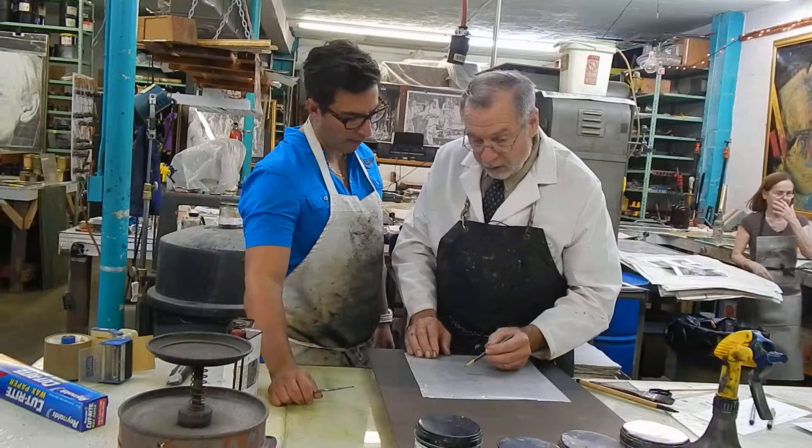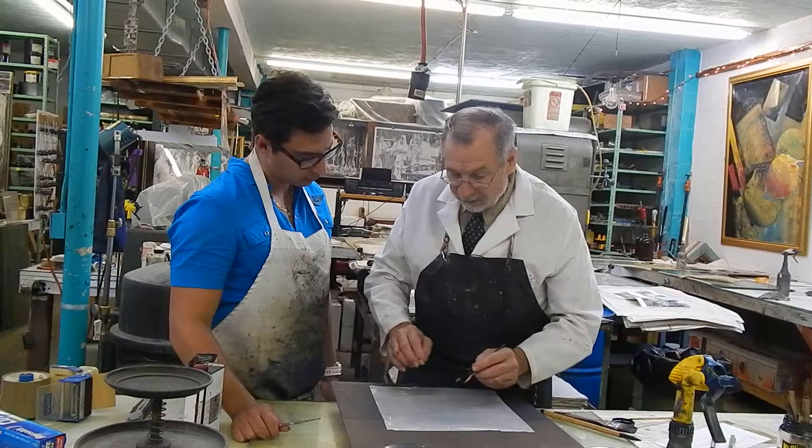This will be etched less. If you want a mark that's going to stand out differently, then you use that tool there to define it. So those are what the differences are.